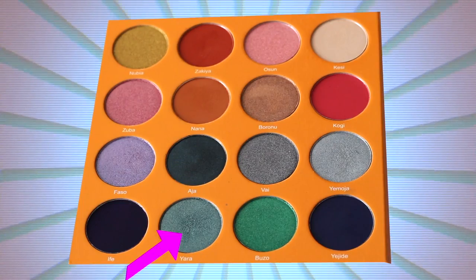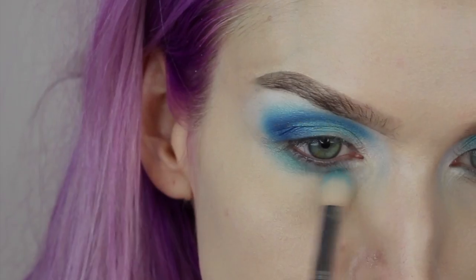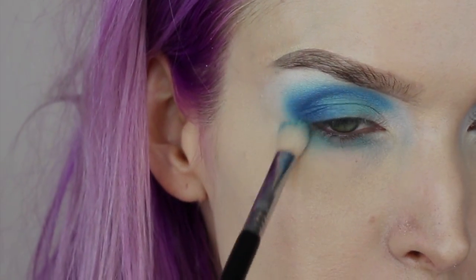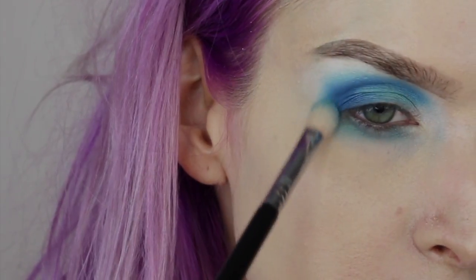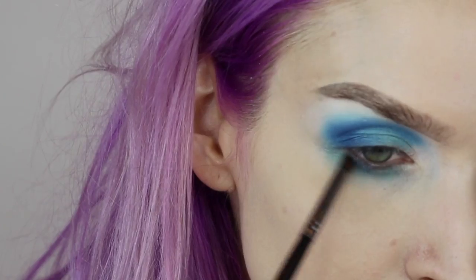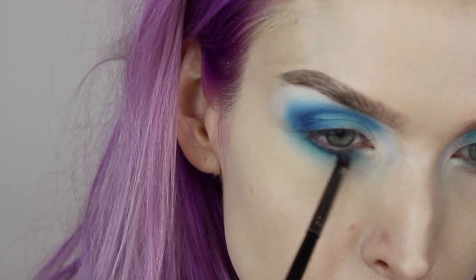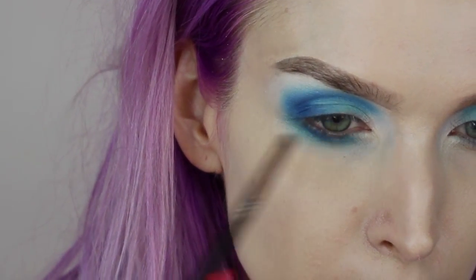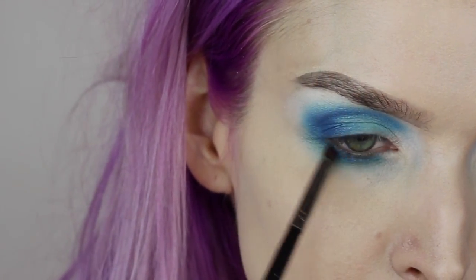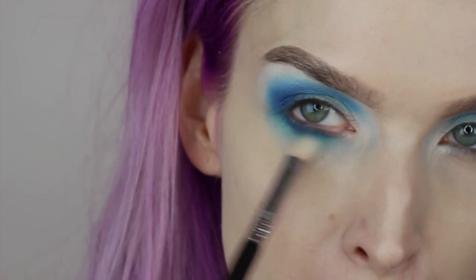Starting on the lower lash line, I'm going back into the Magic Palette with the shade Yara on a Sigma E25 brush, blending this across the lower lash line. I do tend to pull it down quite a bit — if you don't like that look, you can keep it closer to the lash line. Then using a tiny detailer brush, I press the Yesia Day shade right up on the lower lash line, blending it up into that outer C area on the upper lid. I go back in with the E25 to blend it out so there's no harsh blue line.